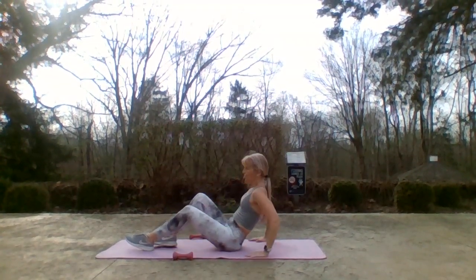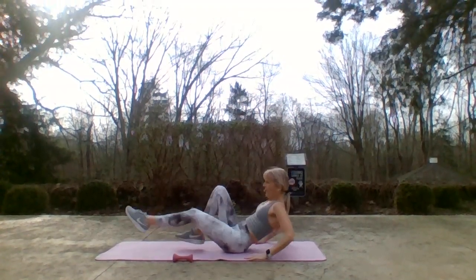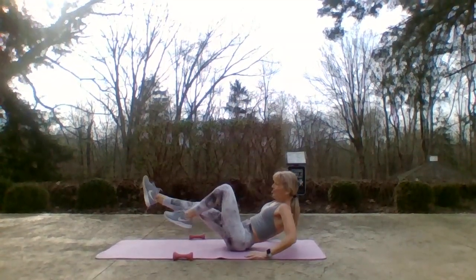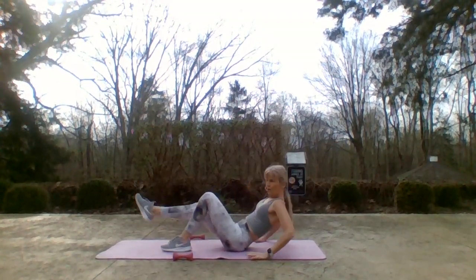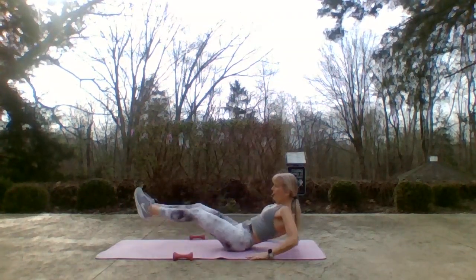Hands behind you, elbows bent. Draw those knees in. I'm going to press one leg out and then the other leg as I lean away from that leg, crunch up. If you don't want to have the feet dangling off your mat, keep one foot at a time on the floor. How can I make this more challenging if it's not challenging enough? Two legs — make sure your glutes are firing when you press all the way out.